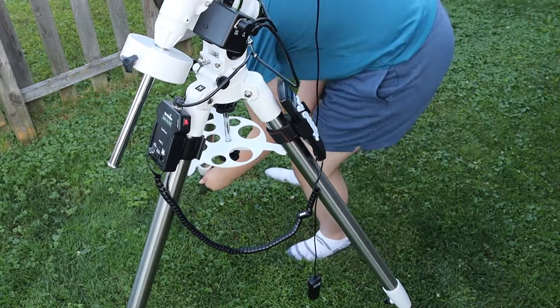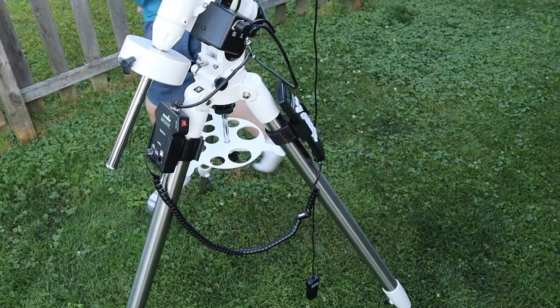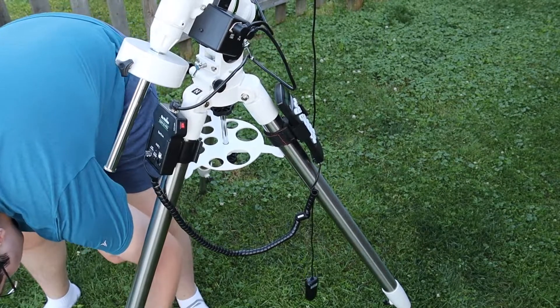Let's start off with the pros. The SkyWatcher EQM35 is a really good mount for tracking — it's very accurate and doesn't have much star trailing, which is great especially for inaccurate polar alignment. I would still recommend auto guiding if you're using a long focal length scope, but most of the time you won't need guiding because the mount's accuracy is pretty good.